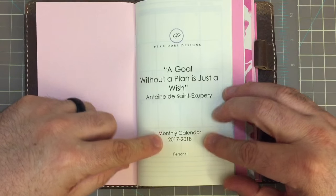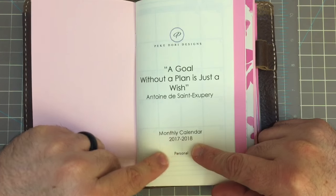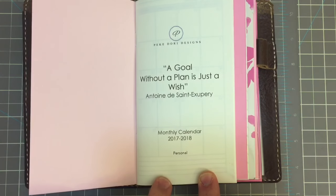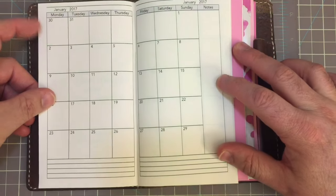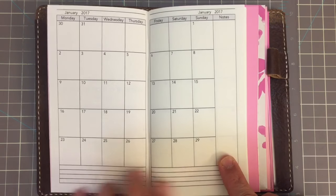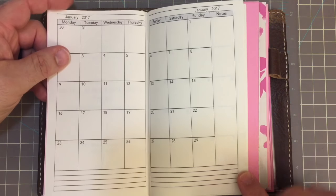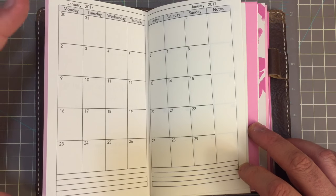You can see here, this is our monthly calendar, and this is a two-year calendar — all of 2017 and all of 2018. There again, you see it's our personal size, 3.75 by 6.75. We have a month on two pages. We have a little space here for notes, and we also have some lines here at the bottom. I liked that design from our Midori standard size and I wanted to find a way to incorporate it into our personal size.